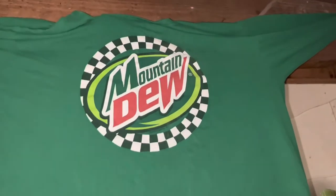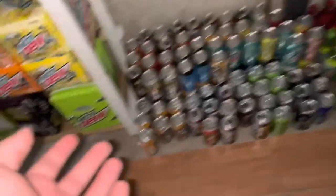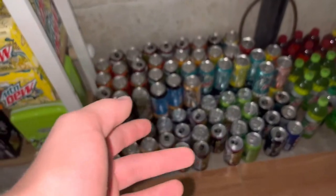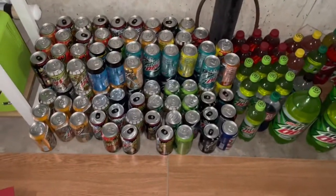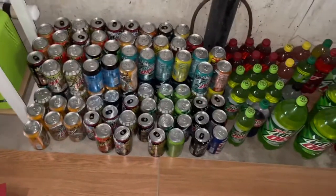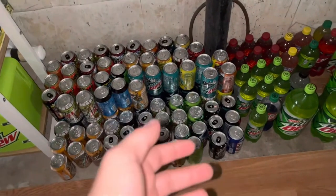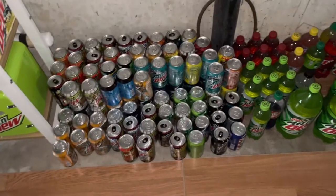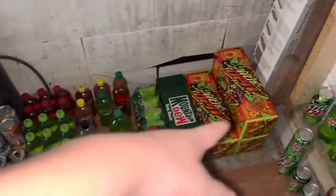Here I have a Mountain Dew racing kind of shirt — pretty neat. Moving on to my drinking stash: this is all for drinking. I got a lot of different stuff in here — some Liberty Brews, a lot of Baja stuff. I'm probably never going to drink this stuff except on rare occasions. I just really like the regular Mountain Dew, Baja, and Liberty Brew.